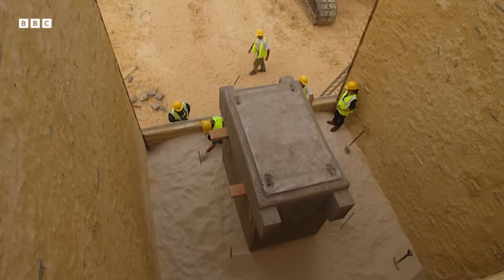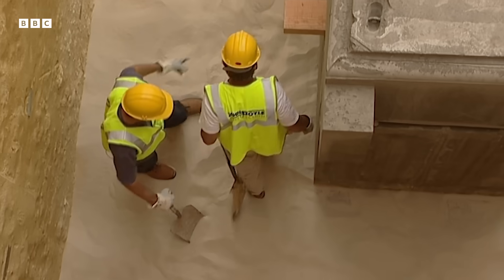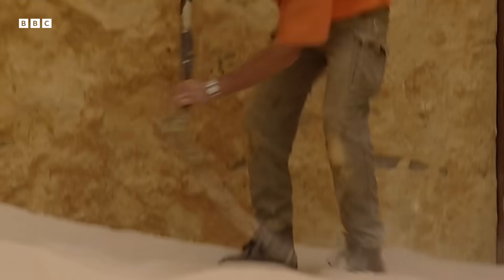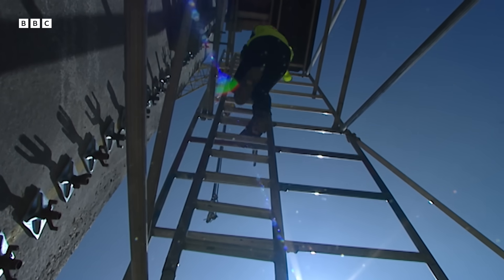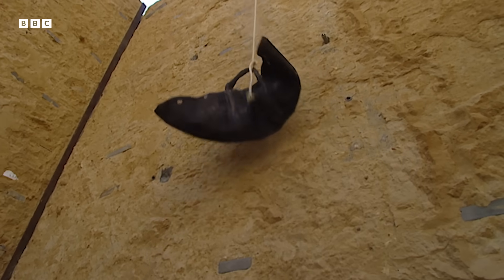With barely centimetres to spare, the sarcophagus is perfectly set to slip between the temporary walls. But so far the team has only been shifting sand to one side of the shaft — there's also the small task of completely removing it. Aidan the archaeologist arrives to help out. But Chris thinks it's going to take more than mere manpower. Would they have used camels? No, camels didn't arrive until the Roman period. Manpower it is, then. The team can't even use pulleys, since the Egyptians didn't have them two and a half thousand years ago.